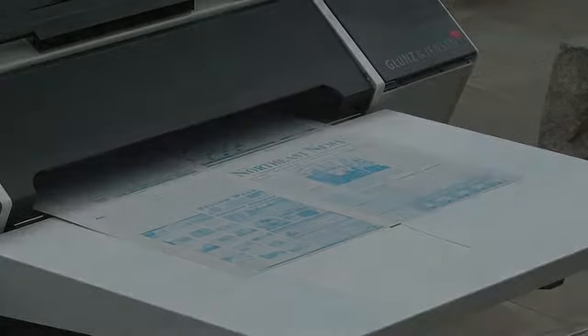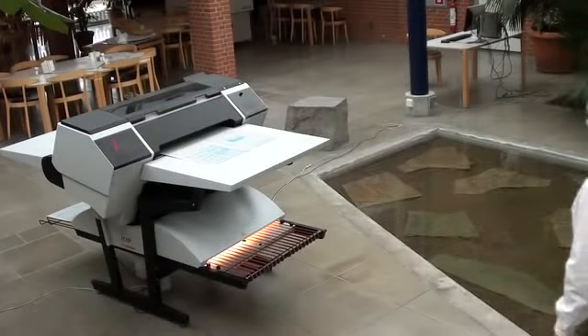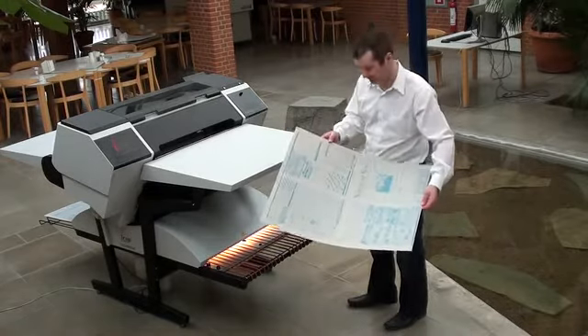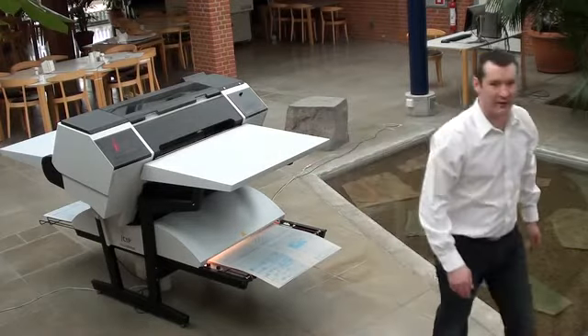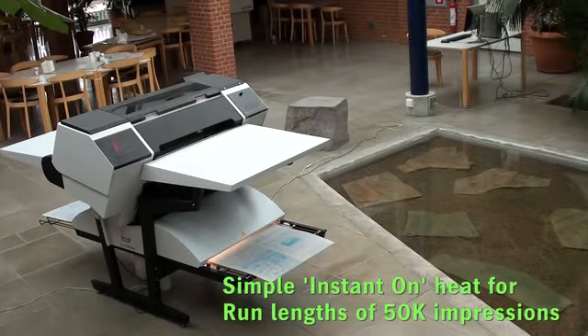After imaging, the plates are delivered to the front exit table on the Newsrider. An audible tone indicates the plate is ready. You simply place the plate into the integrated finishing unit.